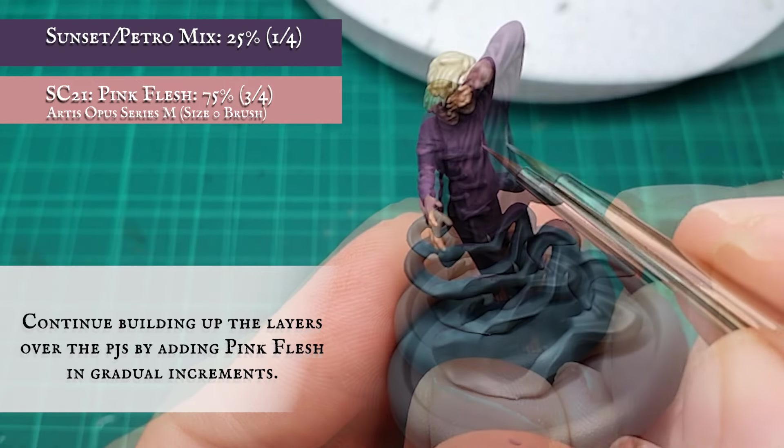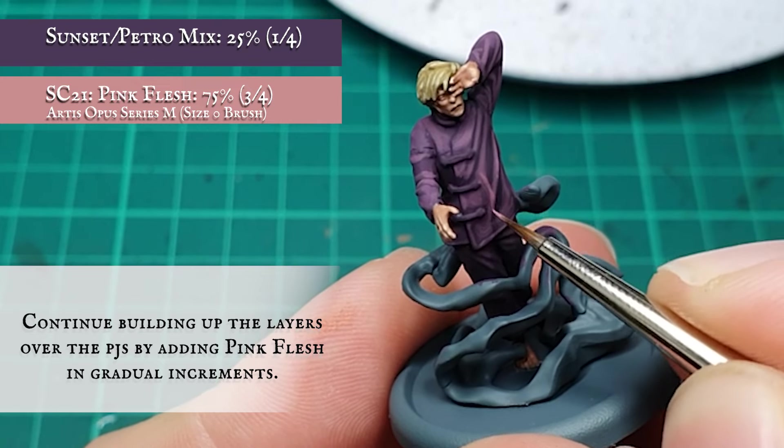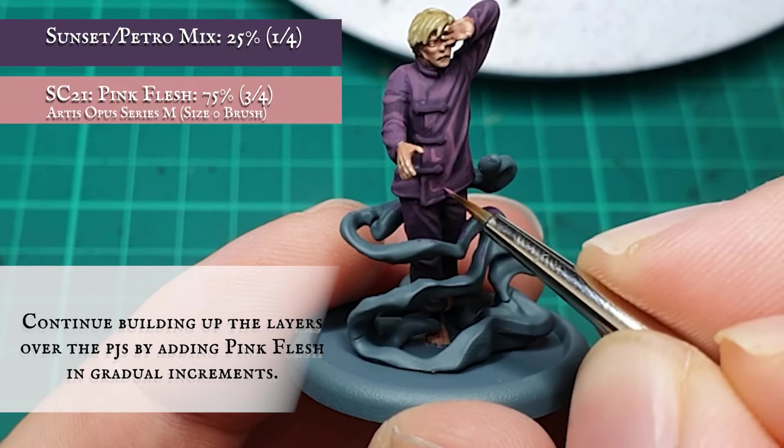Continuing to add Pink Flesh in gradual increments as I build up the layers, letting more and more of the recessed detail show through with each pass and trying to build up a seamless smooth blend over the peaks and troughs of material.